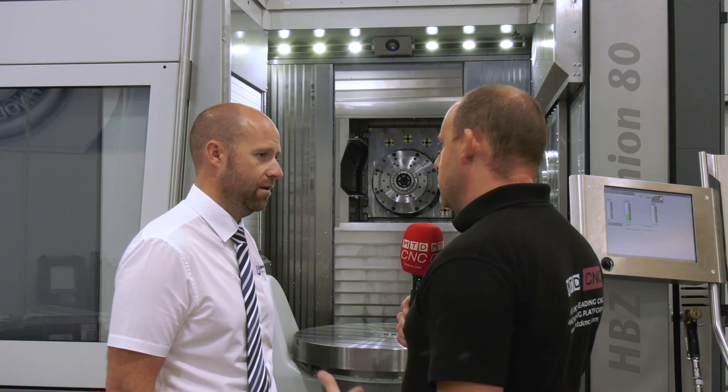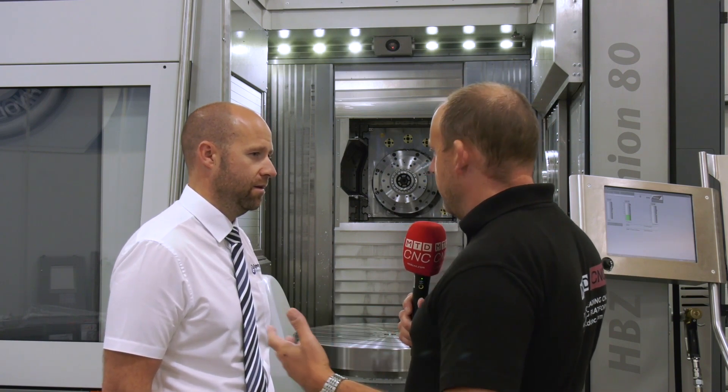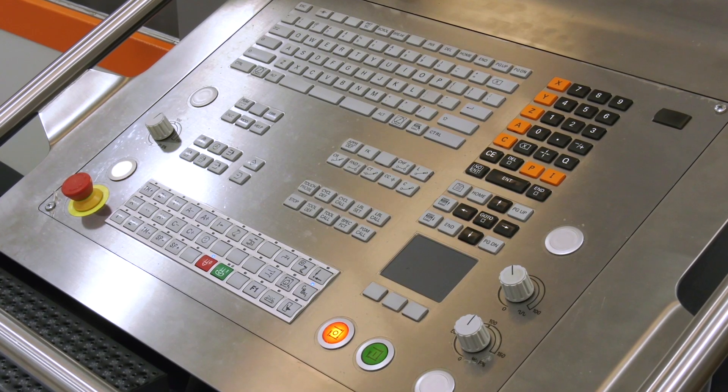Having been to the factory, these machines are built in Germany. Does that come with a price tag? You look at German precision, German quality on a machine — is it going to be more expensive than some other machines on the market? No, not at all. Bavius have recognized that this is a machine they want to get a footprint into the UK with, hence why we've purchased it and put it into stock.